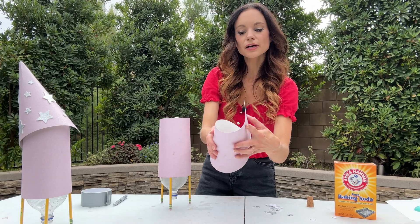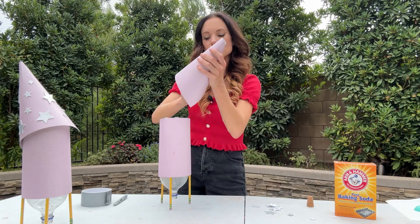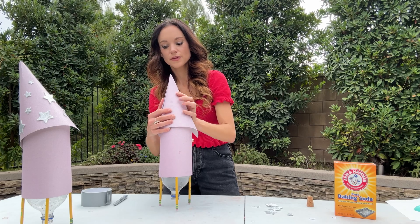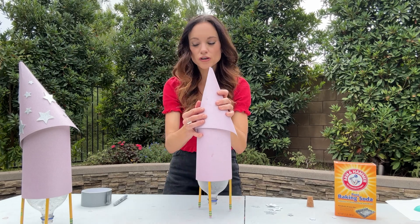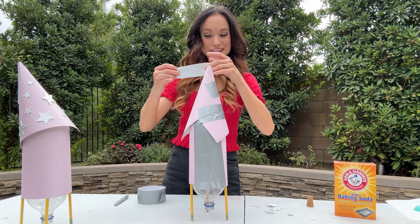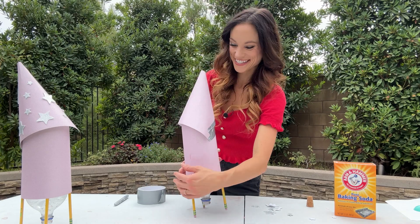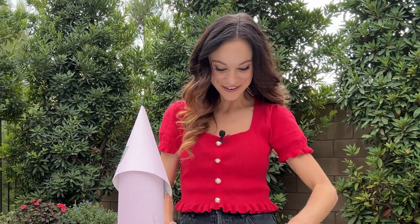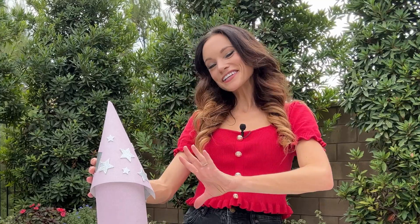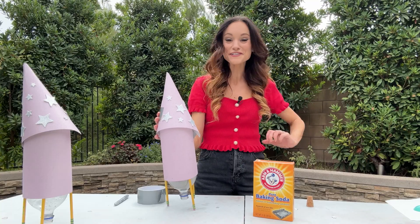Roll your paper to create a cone shape — it kind of looks like a funnel. Make sure it fits on top of your rocket. You might be able to make the top a little bit tighter. Once you feel like it's a good fit, tape it on. Make sure it's mostly pointed upward. I'm going to add my sparkly stars to give it some more personality. I call it my sparkle and soar rocket, because I'm a big believer that you can both sparkle and soar.